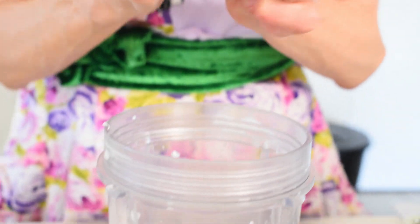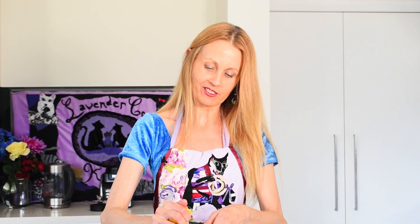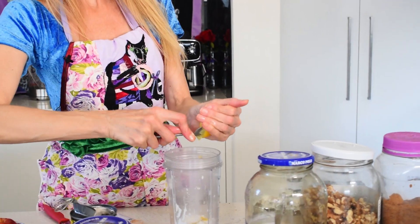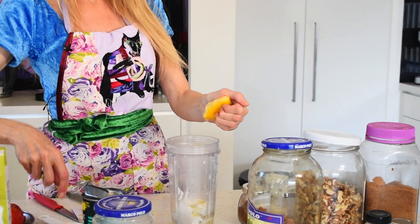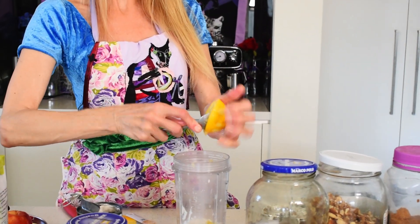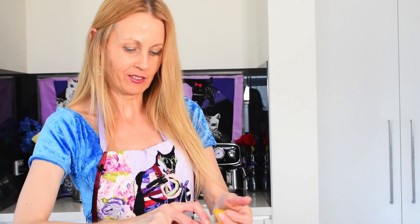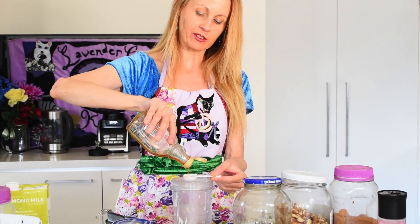We need about a teaspoon of lemon zest and a tablespoon of lemon juice. If you want to get some extra juice out of the lemon, just get a spoon and run it around the lemon, take the seeds out, then scrape off the extra juice and a bit of the lemon flesh, which gives it a nice flavour. For a bit of sweetness, just add a teaspoon of maple syrup — as you can see I'm not using much sugar at all because the apples are sweet enough.